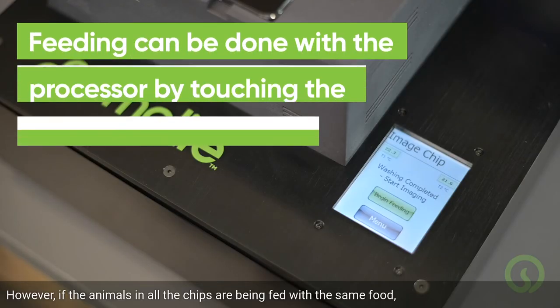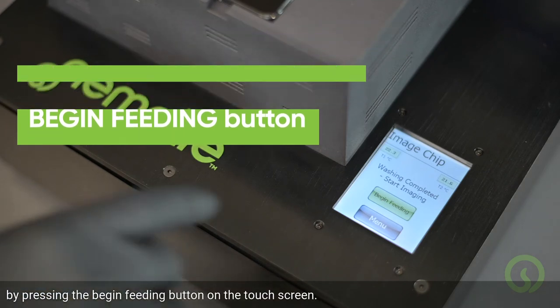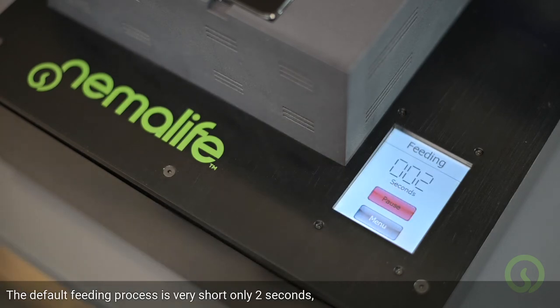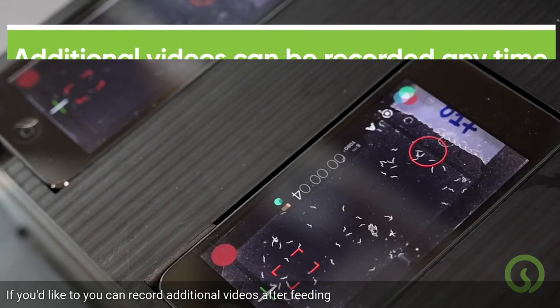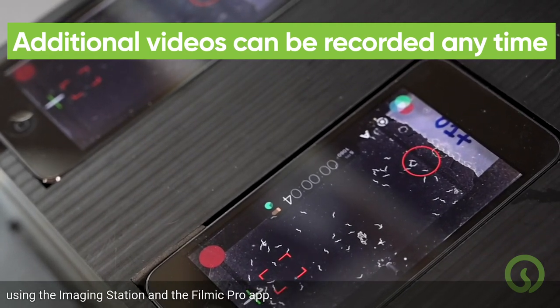However, if the animals in all the chips are being fed with the same food, feeding can be done with the processor by pressing the Begin Feeding button on the touchscreen. The default feeding process is very short — only 2 seconds — but be assured the animals are getting the proper amount of food. The touchscreen will now read Feeding Completed. If you'd like, you can record additional videos after feeding using the imaging station and the FiLMiC Pro app.